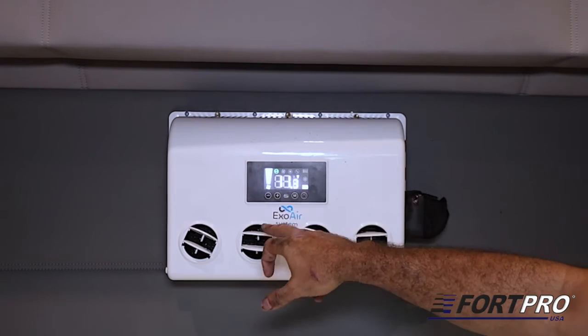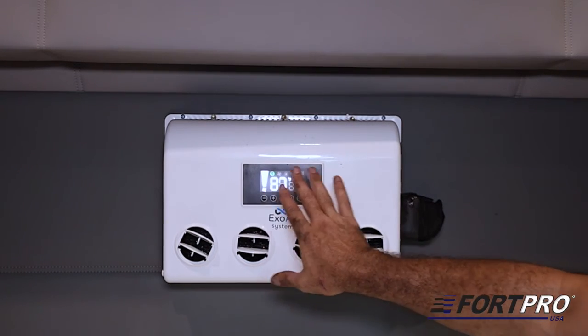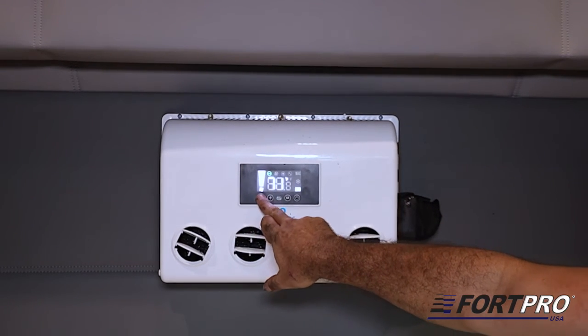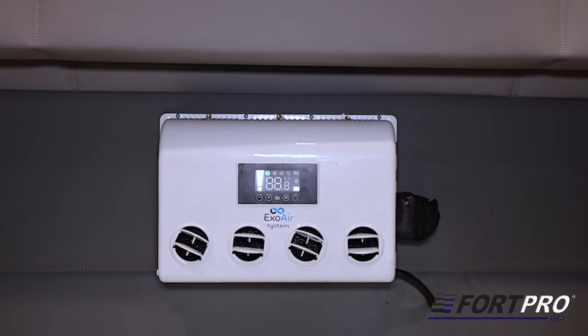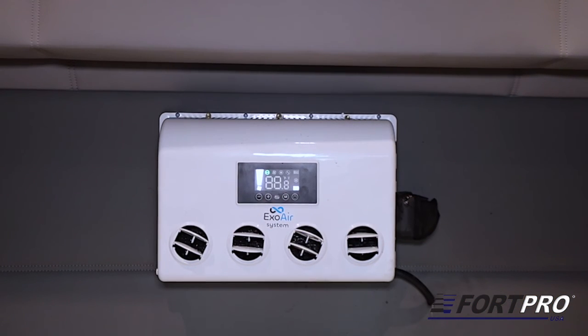Pressing CMD-M a fourth time will indicate the temperature the unit is currently operating at. Finally, by pressing CMD-M once again, the screen indicates the voltage that the truck's batteries have at the moment. After a few seconds, the screen will reset and we can then program the desired temperature. The equipment can cool all the way down to 60 degrees, but it is recommended to use between 70 and 75 degrees. The equipment will automatically switch on and off to maintain the desired temperature inside the cabin.